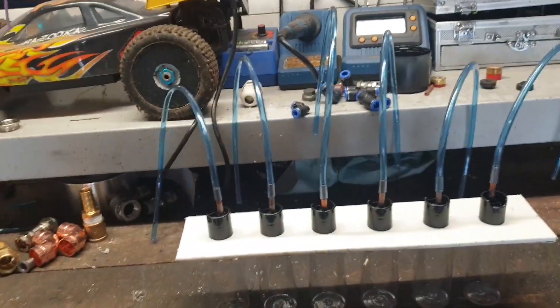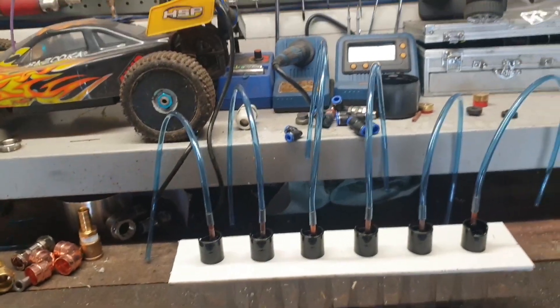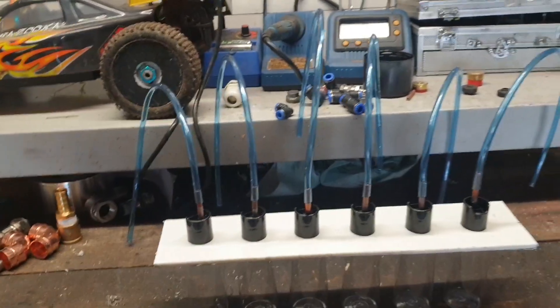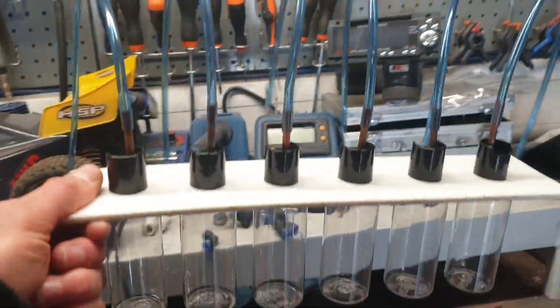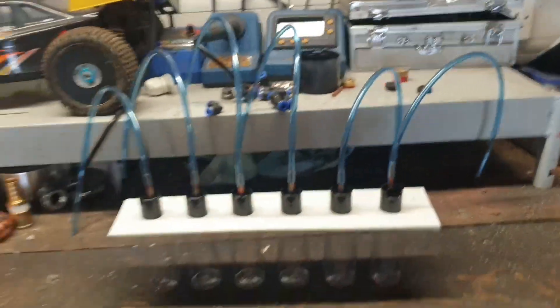I thought rather than upload me changing my mind every five minutes, I'll just edit the video from yesterday and add it onto the end of this one to show you how I made this. You can just have pipes going into some plastic bottles and throw them away, but I want something I could reuse.